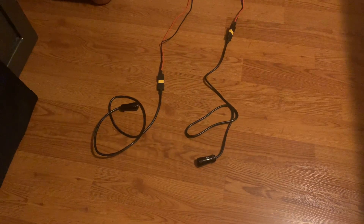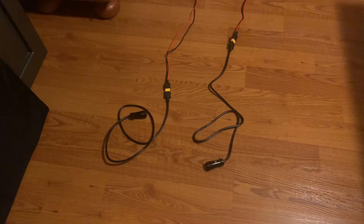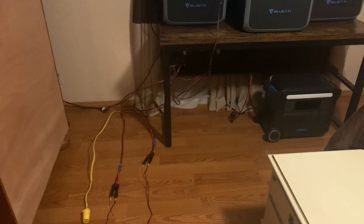As you can see, I've still got two rows of panels right there, so I can charge four generators at one time. My Oops is already boxed up and ready to ship.